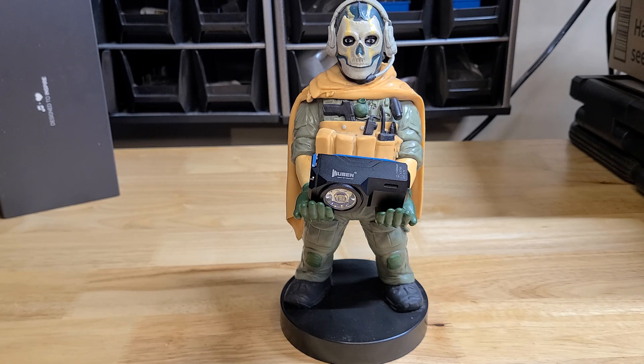It is a USB Type-C. It is rated for 1 lumen on moon mode, 15 lumen on low, 50 lumen on medium, 250 lumen on high. On turbo mode it is rated for 900 to 1,100 lumens, and the strobe is 900 to 1,000 lumens.